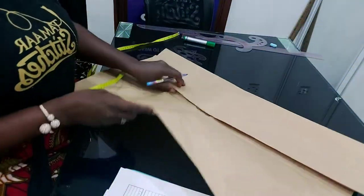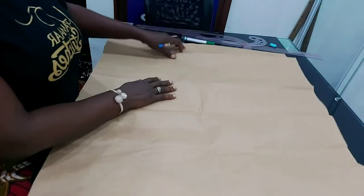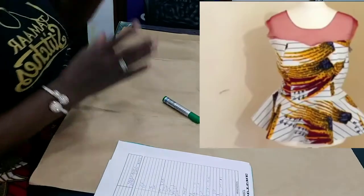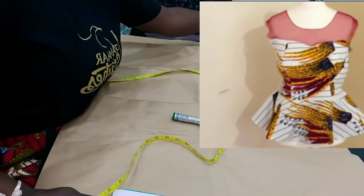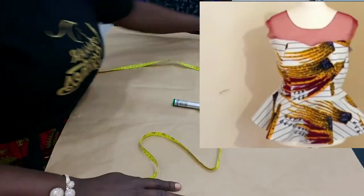Right here I have my pattern paper — I want to draft on a pattern. I have my measurements, my tape measure, my marker, and my rulers are all here. So let's get started.